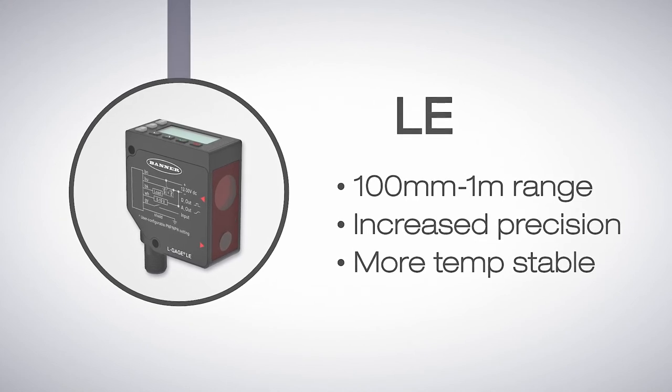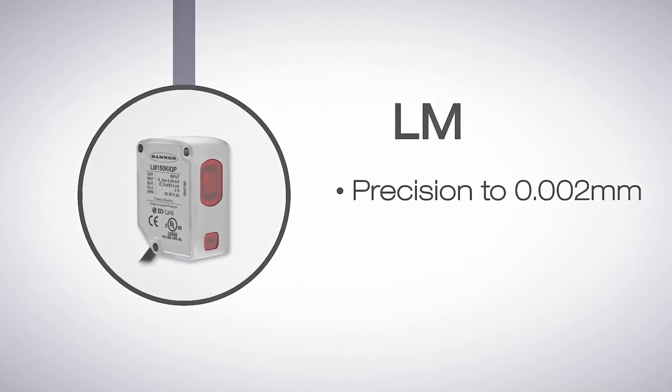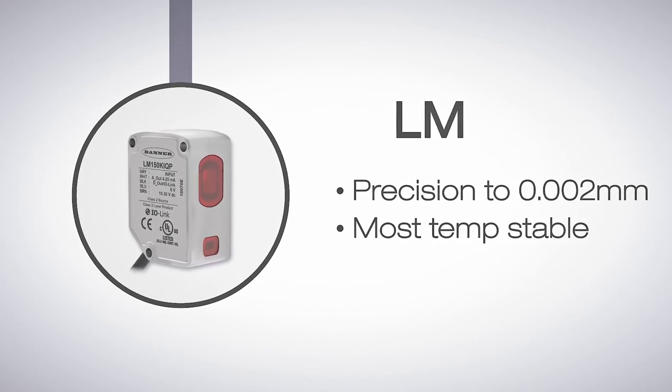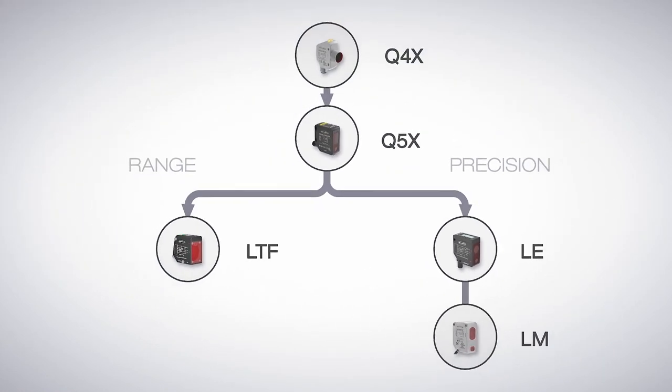And if only the most precise sensor will do the job, use the LM sensor. This sensor offers the highest precision — a resolution of 2 microns — even more stability through temperature changes than the LE, high excess gain, and the best overall performance. All this in the smallest housing of all Banner's laser distance measurement sensors.